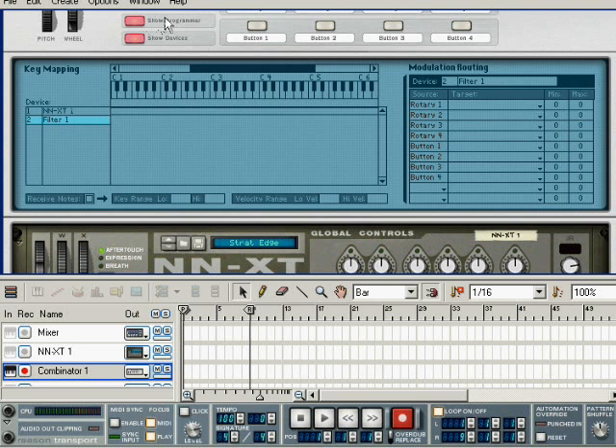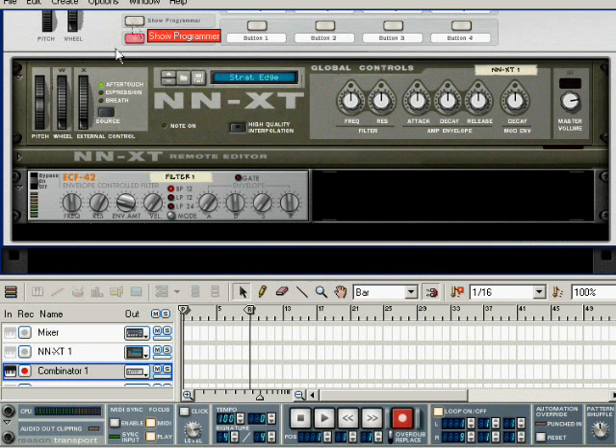So I'm going to go into the programmer — you'll have to do this as well. Choose the filter and tell it to receive notes. That will tell the combinator to respond to our MIDI signals every time we play a note on the guitar. Now watch this gate light — it should light up when I press a key. And it does. Terrific. So now we're controlling an envelope and we have to set our envelope parameters to match the effect that we want to get.